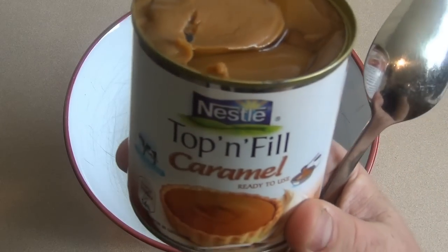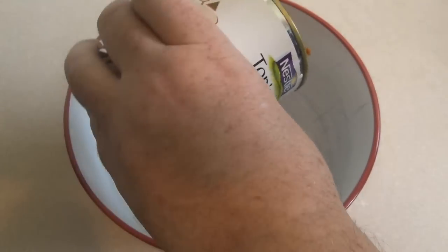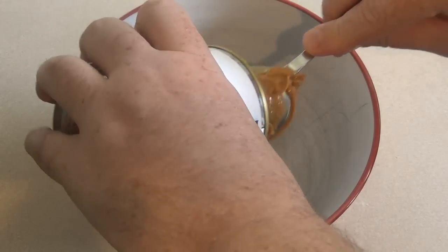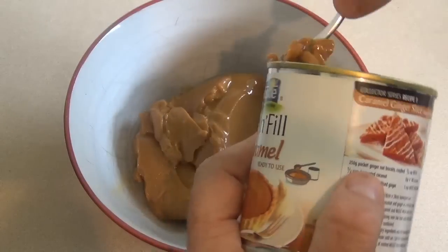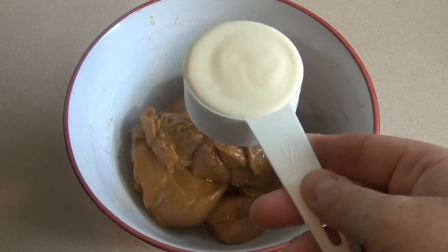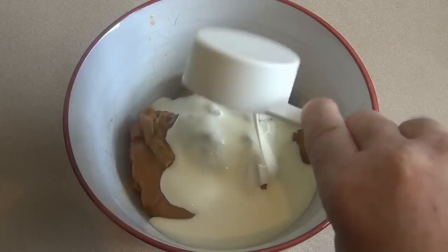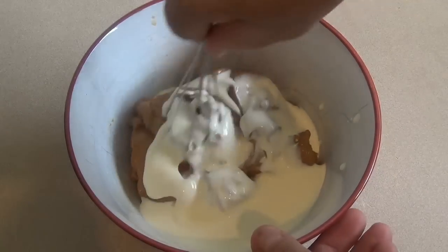Get a bowl and get one of these caramels, or something similar — it's about 380 grams. This caramel is what we want. Put that in the bowl, then add a quarter of a cup of thickened cream. Just whisk this together until it's combined.